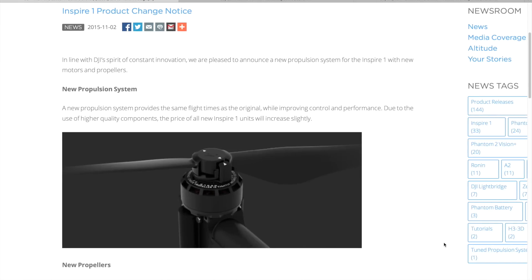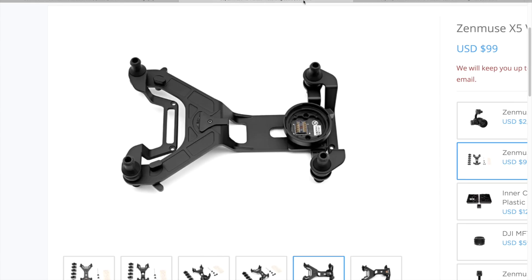The major update is a new propulsion system that includes upgraded propellers and motors. According to DJI, the new propulsion system improves control and performance without deteriorating the flight duration. The only other upgrade apart from the propulsion system is a larger gimbal mounting plate inherited from the X5.